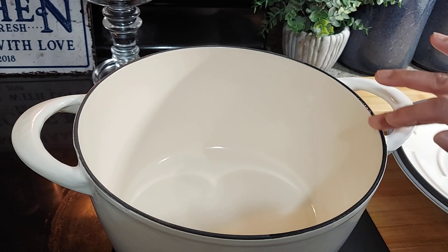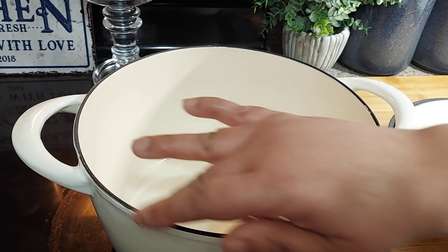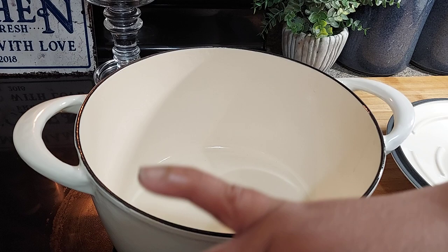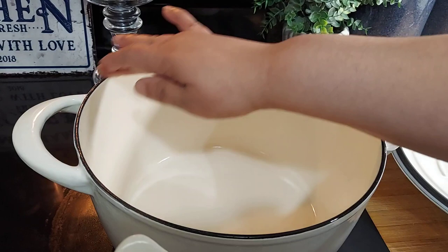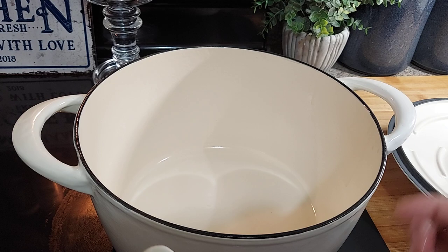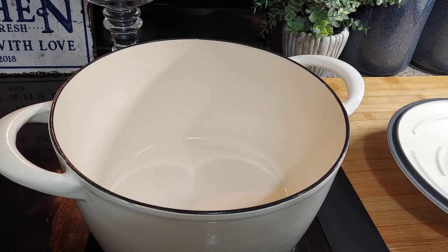You're just going to go around the raw edge of the cast iron, because this is where the cast iron is exposed — everything else is enameled. So it's not like a traditional cast iron that you have to season the whole thing; you just want to season the raw edge. Go all the way around. If you get any drips, just wipe them off right before you put it in the oven.